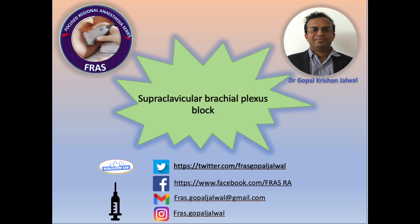Good morning. Welcome to the FRAS Focus Regional Anesthesia Series. I am Gopal Kishan Jalwal. Today we will see how to perform the supraclavicular brachial plexus block. Today I am going to demonstrate the supraclavicular brachial plexus block.